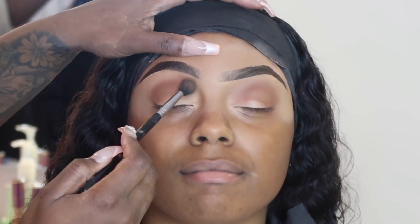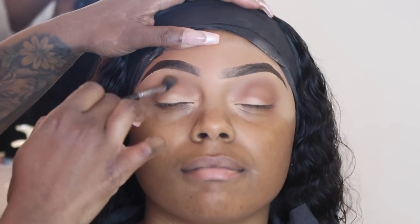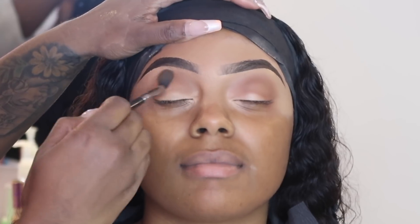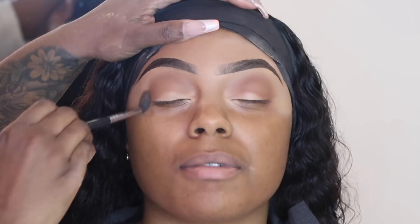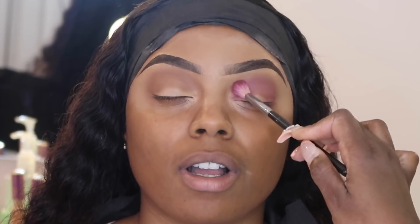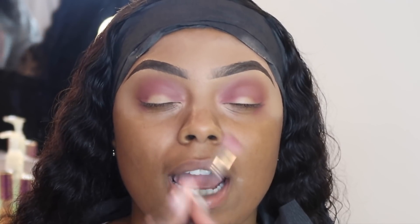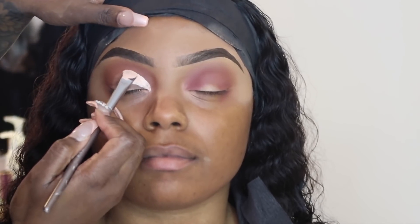I'm going to do the same thing to the other eye. The next and last eyeshadow color I'm going to use is just a burgundy or maroon type color, and I use very little — I just want a little wash of it so that it gives the eye a little more dimension and contrast when I go to cut the crease. You're perfectly fine with just using the brown eyeshadow, but I do recommend using at least two eyeshadow colors. Now we're going in to cut the crease.